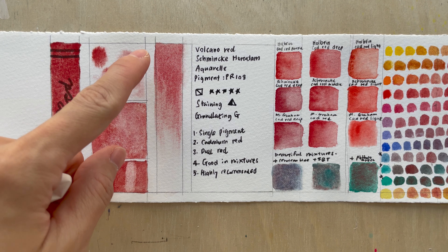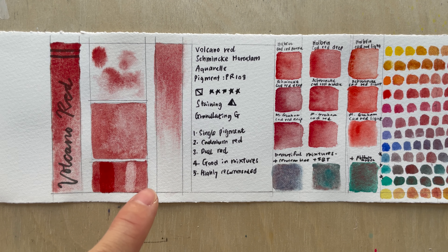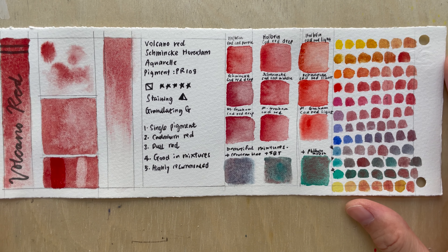In the gradient test, you can see the particles just dropping off following gravity as the water flows downward.